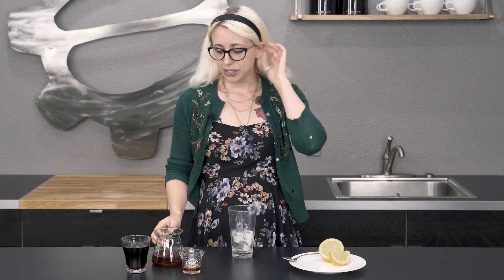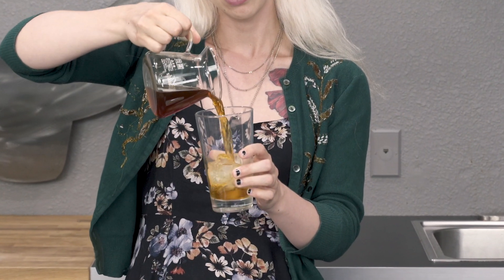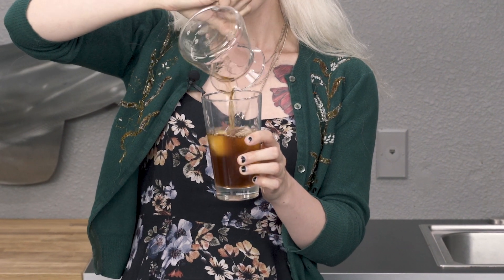To start us off, we've got our cold brew here. I made it yesterday and let it sit overnight. So step number one: pour that over your ice.